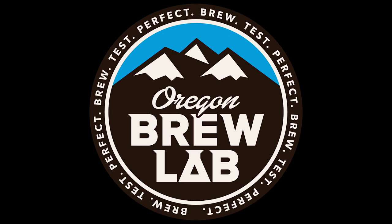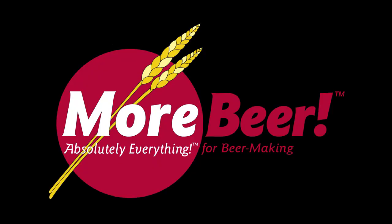Visit them today at OregonBrewLab.com. And by Moorbeer, home of the free Super Saver shipping, where most orders over $59 ship for free anywhere in the continental U.S.